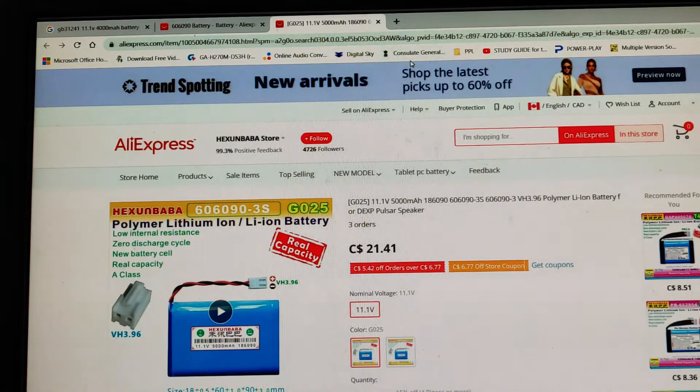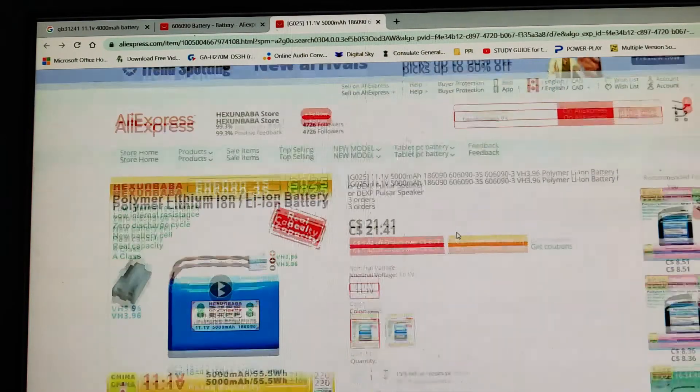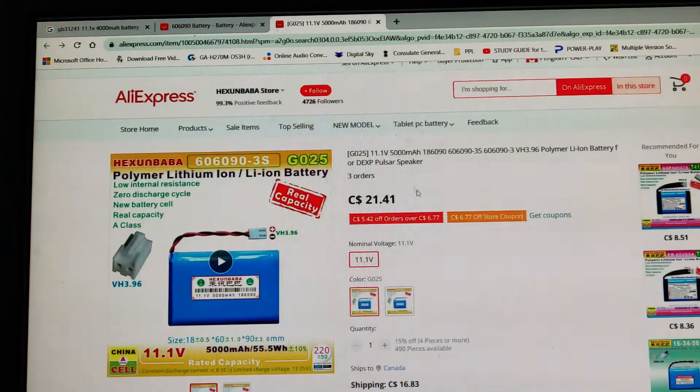I won't be able to post the link to the address because of limitations on YouTube, but here are the key words — make note of these. I'm on the AliExpress website and this is what you see here. These are the key things and you can see what is required — everything is here.